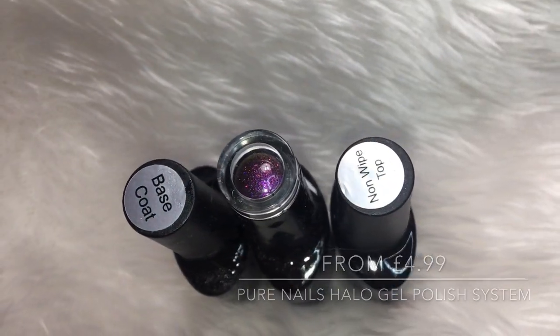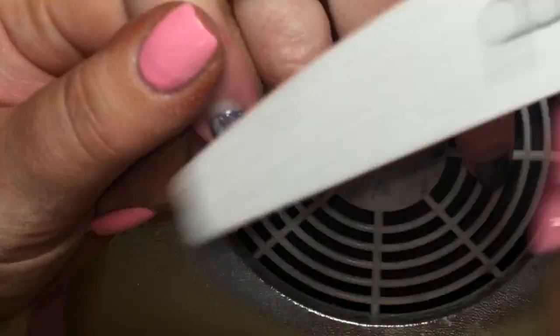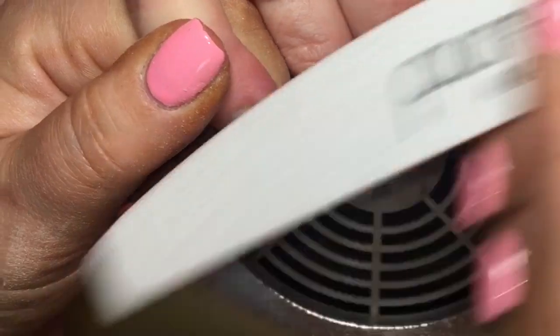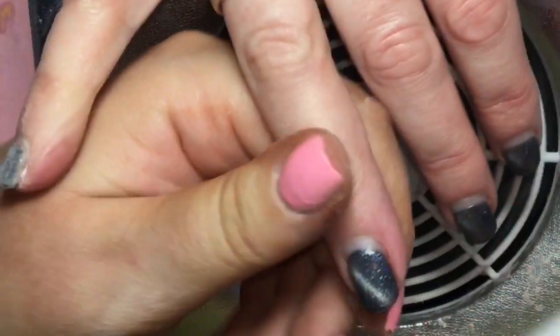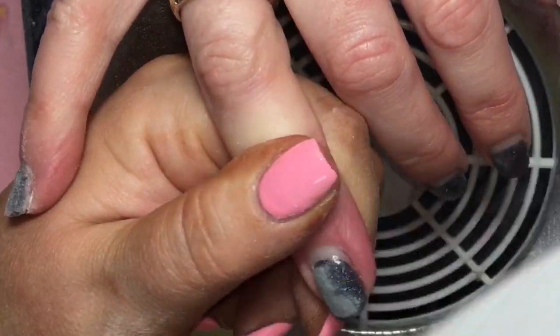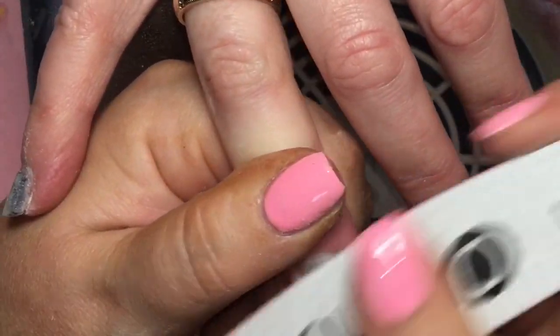I'm using the Halo gel polish range, the color Aphrodite, and a dotting tool to clean up. I'm coming in with the 180 grit side of my file to remove all of that top coat from the previous set, making sure I get all areas of the nail including the side walls and free edge. Then I'll be coming back with cotton pads soaked in pure acetone and putting on a soak off clip.